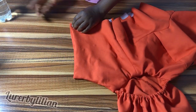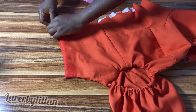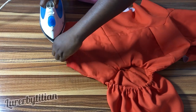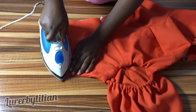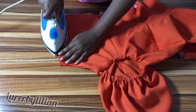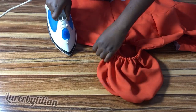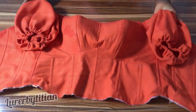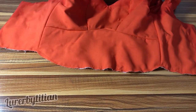Sprinkle water and iron everything — the back, neckline, armhole, sweetheart — make sure everything is flat and steady. If your steam iron is working, use it; mine is spoiled so I use a spray bottle. This is it — our blouse is looking all dapper and fine. We're going to go ahead and attach the skirt to it.